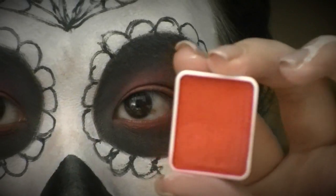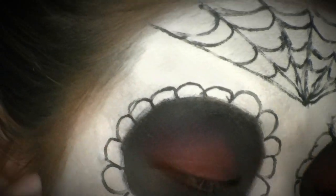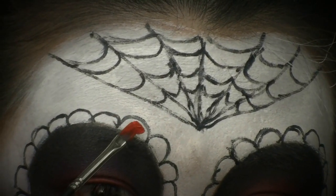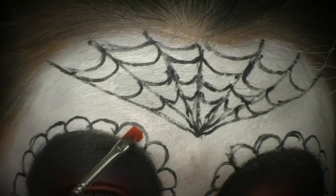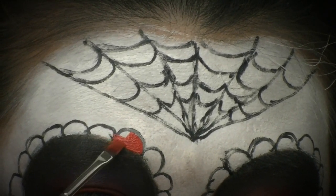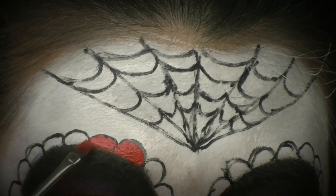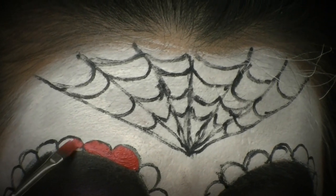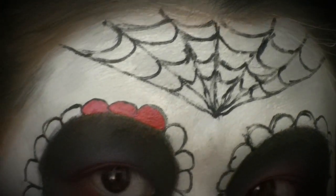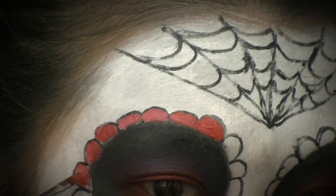Now I'm taking my red hydro color — you can use lipstick, a lip liner, or red eyeshadow mixed with a little water, but I like my hydro color. I'm carefully filling in each little petal with red. Don't worry if it gets on some of the black or overlaps the outline — I'm just going to go around these with black outline again once they're filled in with red, so no need to be neat.